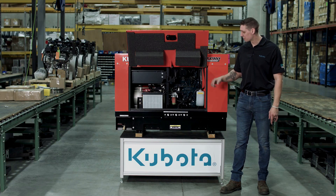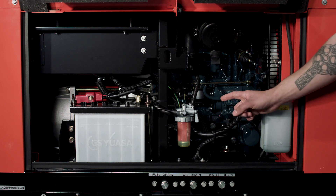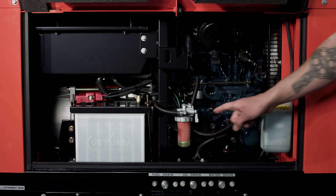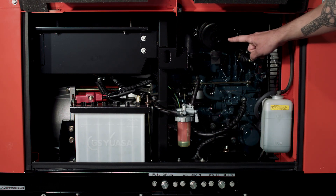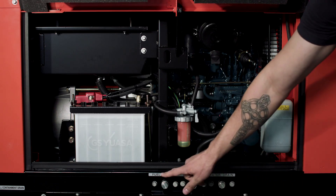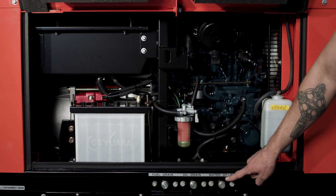From this service door, you can perform all routine maintenance: oil gauge, oil filter, oil fill, fuel filter, water tank, battery, and air cleaner. Engine oil and coolant drain extensions are included to help with regularly scheduled changes. On the bottom you can see the drains for fuel, oil, and water. Not many other generators in this size range offer this option.